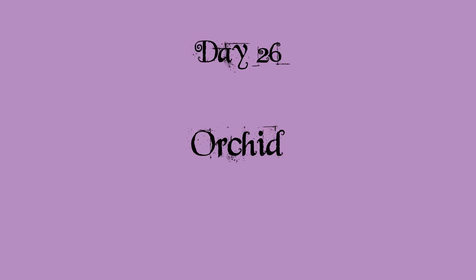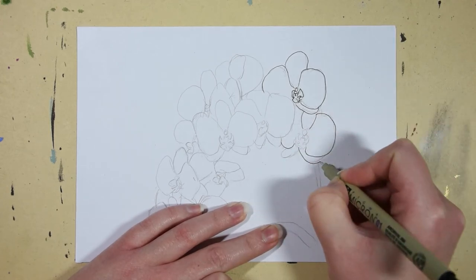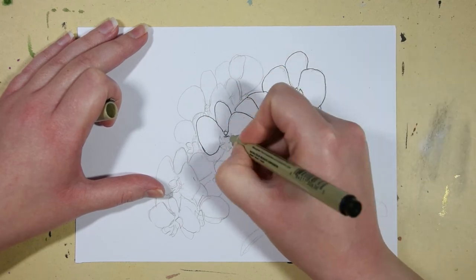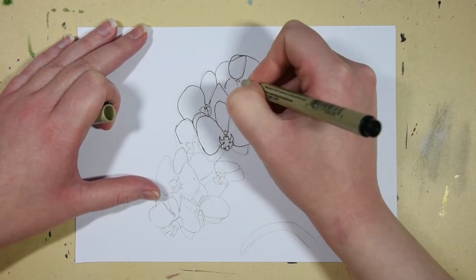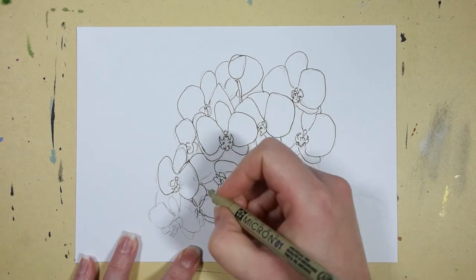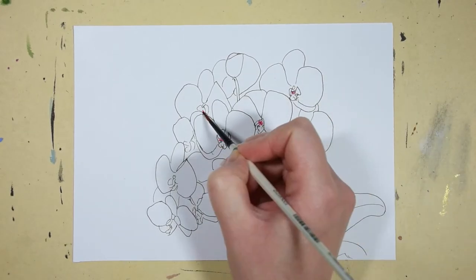Day 26 was orchid. Also for this one I used my own reference photo of a white orchid with many many flowers. For this piece I lost some footage at the end because my camera fell over, and when I stopped it from falling I accidentally hit the button to stop recording, which I didn't notice until afterwards when I had been sitting and drawing for some time.